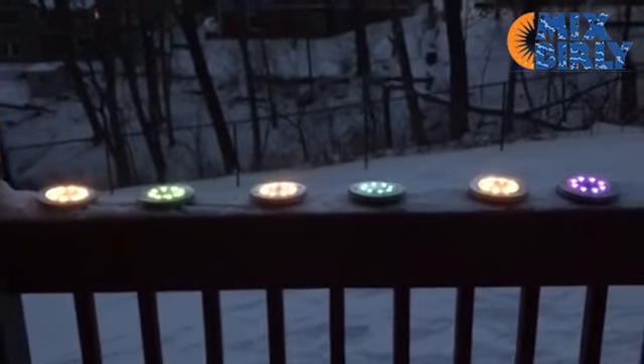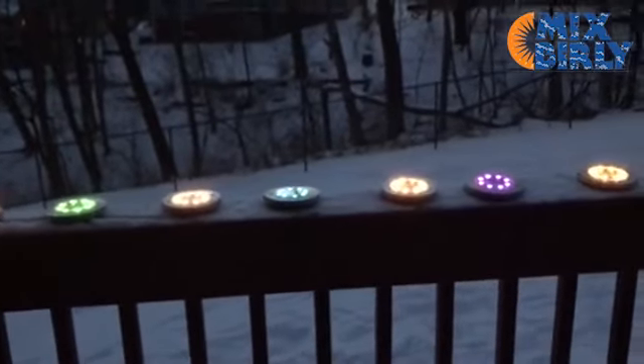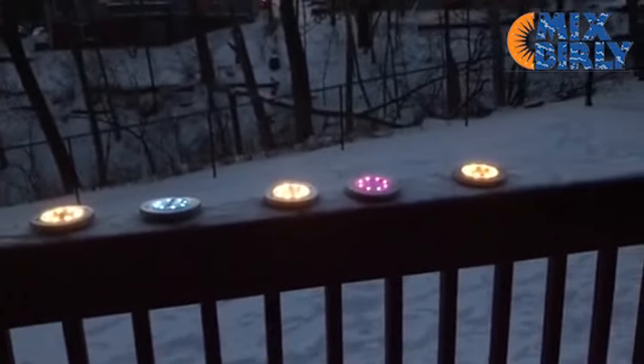You can choose from white or different colored solar lights. Combine these different colors to warm up and lighten your environment.